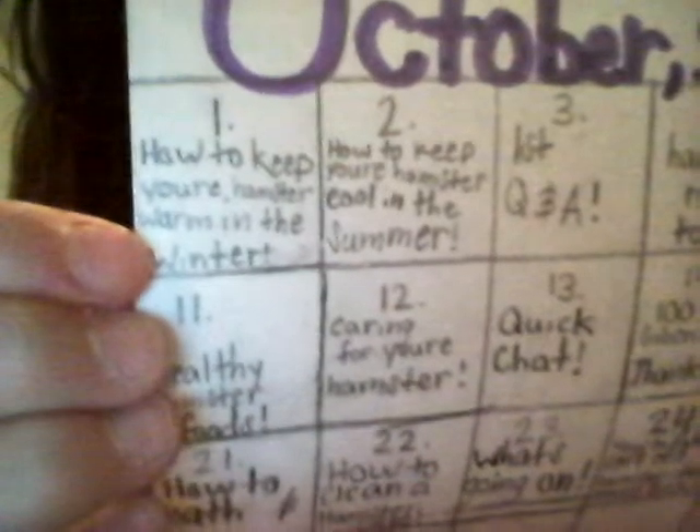Today I totally forgot it was October 1st, and I was like, oh shoot, I have to do a video — because if you remember, the first one was how to keep your hamster warm in the winter. And as you may know, I am wearing the same shirt as in the other video, but I did change my pants. The reason why is because it was just yesterday when I came down with it, and I didn't want to change because I was feeling really sick and drowsy.